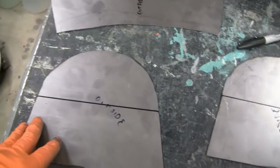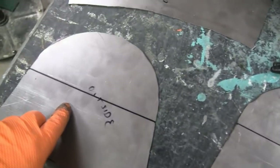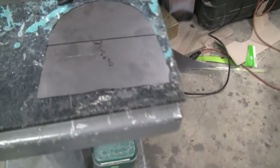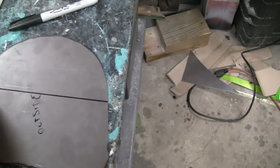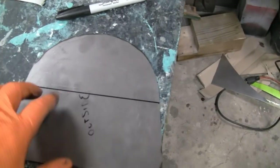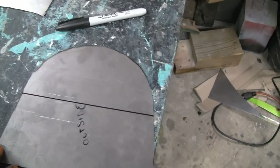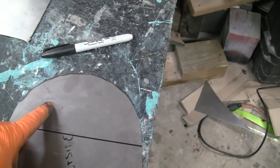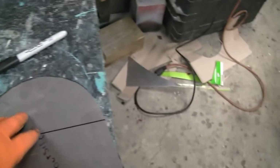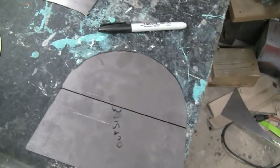We got them shaped pretty much where we want them now — all of them — and I marked these pieces out where I'm going to make the bend. I have a brake but I'm not going to take it out; it's tucked way under the bench. I think I'm just going to stick these in the vise and beat them into submission. I'll beat on this section here because this is going to be the bottom — you won't see it. There shouldn't be any dents because the beating is going to be all down along the line.